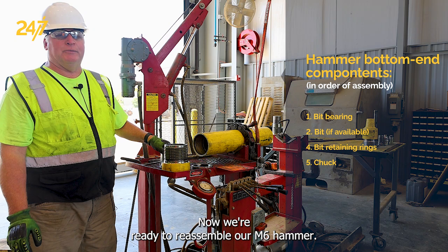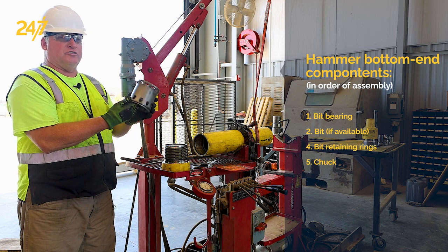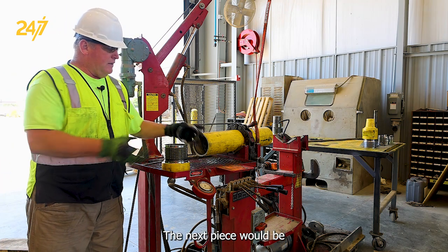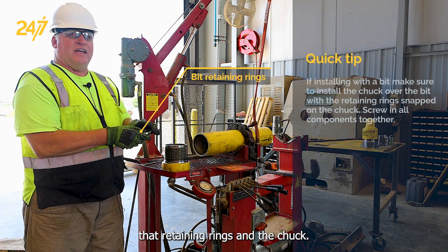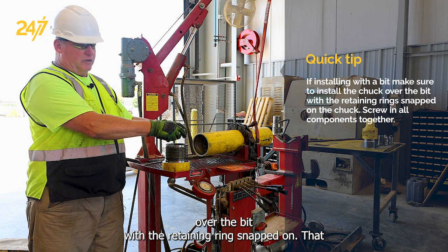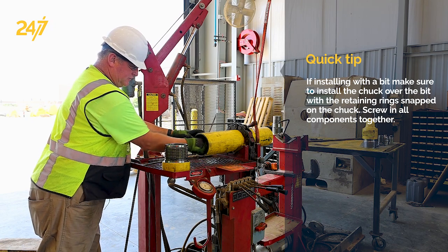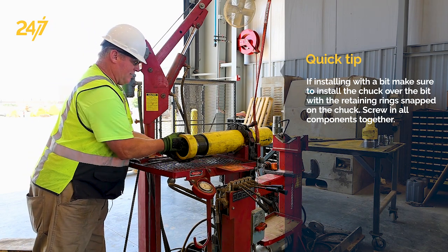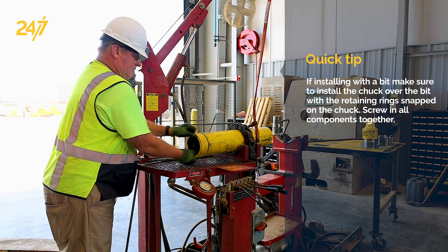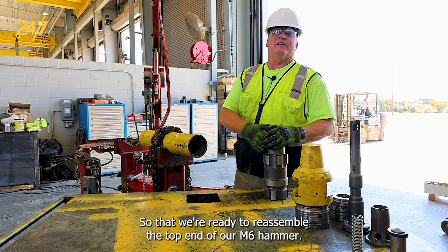Now we're ready to reassemble our M6 hammer. The first piece that goes in would be the bit bearing. The bit bearing goes in with the elongated slot toward the bit. The next pieces would be the bit retaining rings and the chuck. If you were installing the bit, the chuck would be installed over the bit with the retaining rings snapped on. That completes the bottom end of the M6 reassembly.